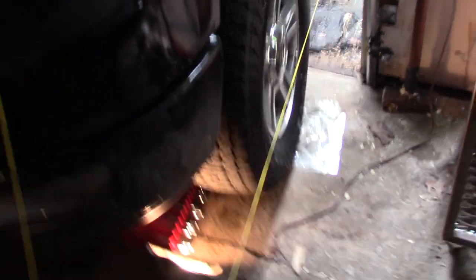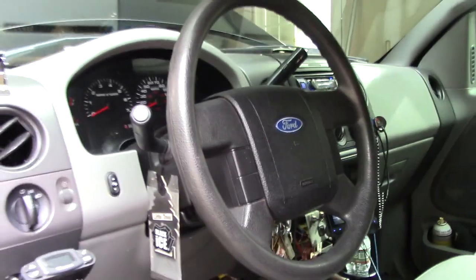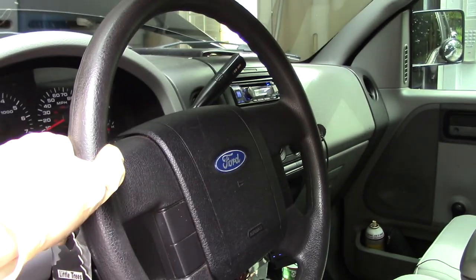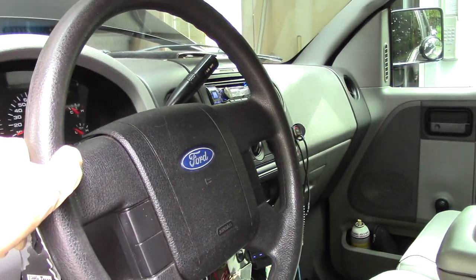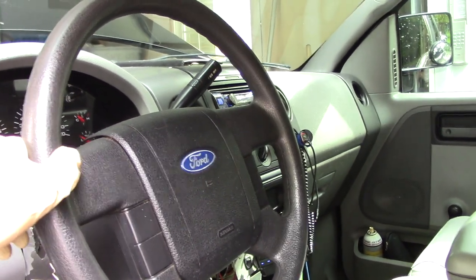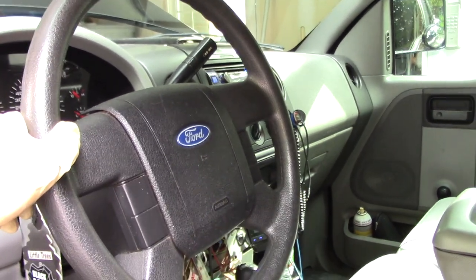While you're doing this repair, you want to have your key in the ON position so that when you adjust the steering wheel if you need to, it will not lock up. You also want to make sure that your steering wheel is in the upright position.